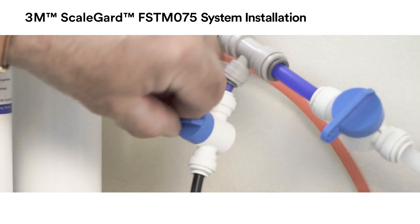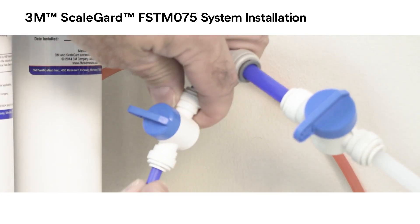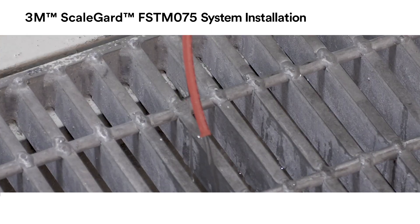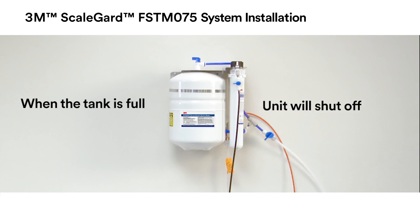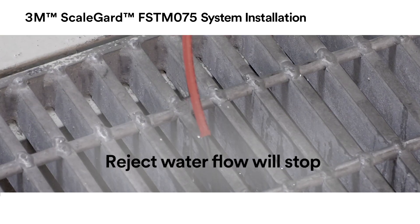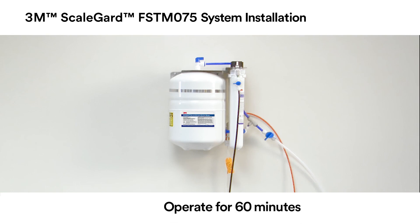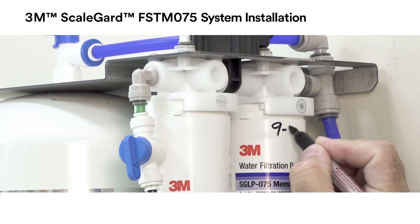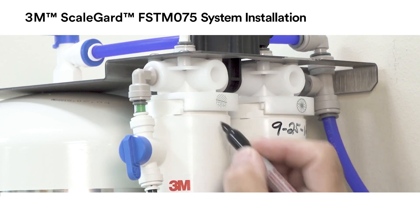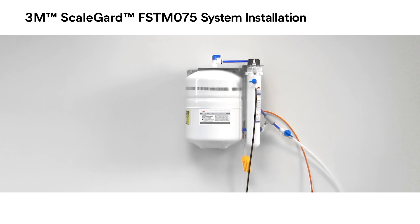After flushing the system, close the sample valve and remove the one-quarter inch tubing used for the unit flush, then replace the short length of blue tubing. The reject water from the drain fitting on the membrane cartridge will continue to run to drain while the RO unit is operating. When the tank is full of RO water, the unit will shut off and the reject water flow to drain will stop. Open the tank valve and allow the FSTM-075 RO unit to operate for 60 minutes to fill the tank and cycle off. Open the water line to the equipment shutoff valve. Don't forget to write the installation dates on both the pre-filter and membrane cartridges. It's important to remember to replace both cartridges during scheduled maintenance. The FSTM-075 system is now ready for use.